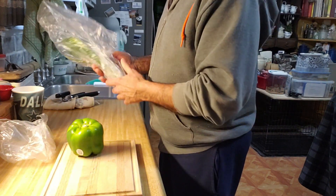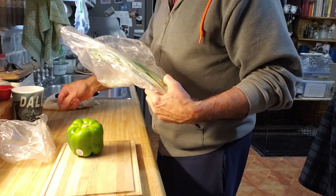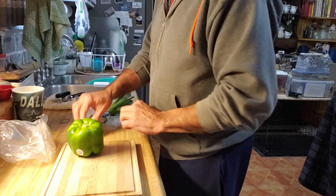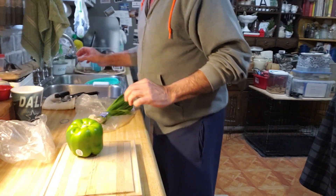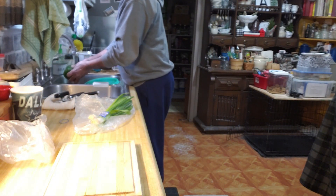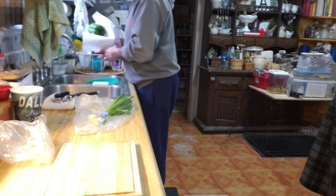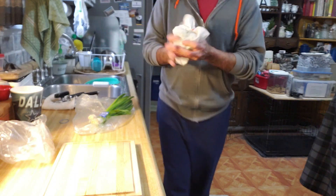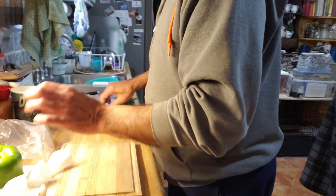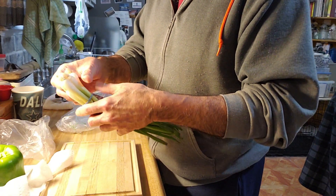I've got a green pepper and some green onions. You can use red onions if you like — we use green onions. These are really big green onions too, so I'm only gonna use a couple.